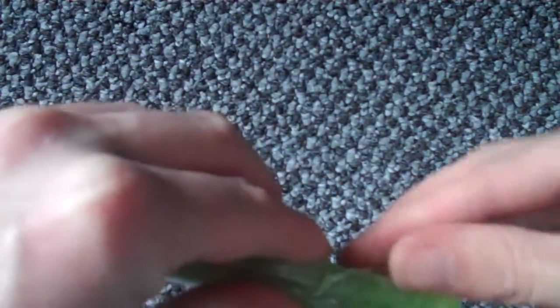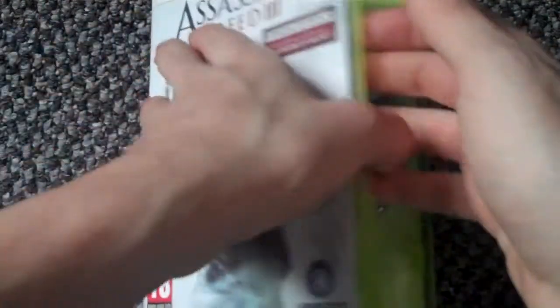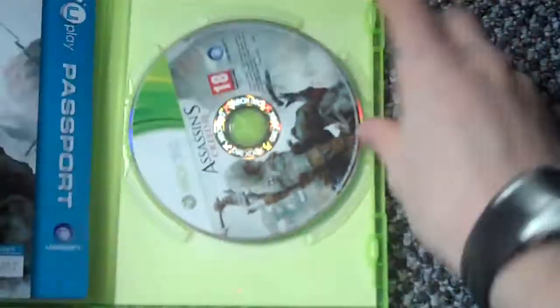I hope if you guys have bought it, I hope you're enjoying it. There we go. Inside we have disc one, which is single player, and then disc two, which is multiplayer.